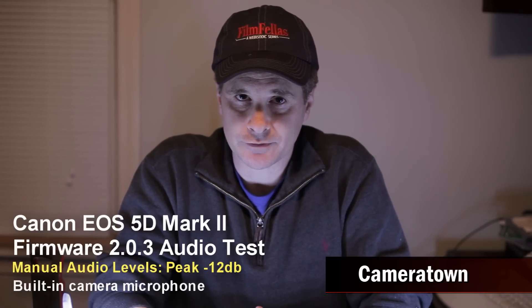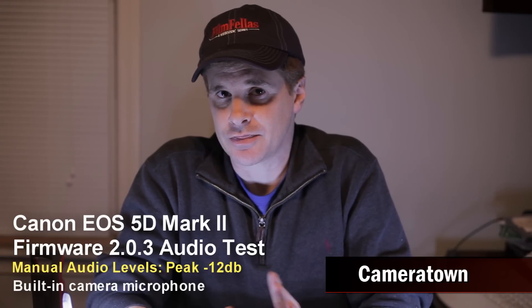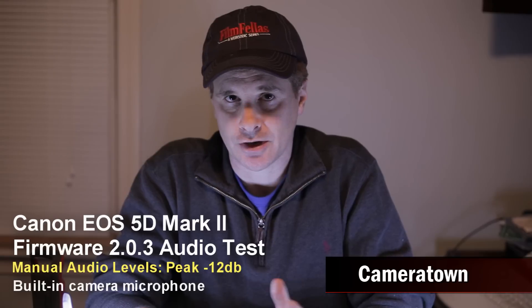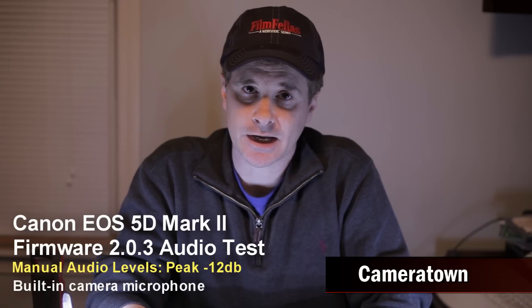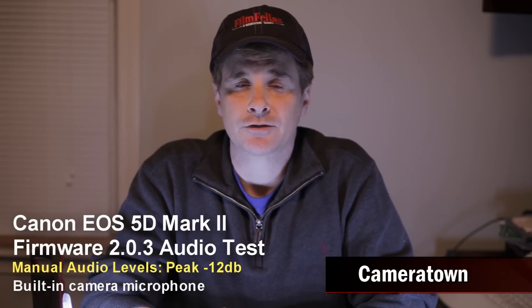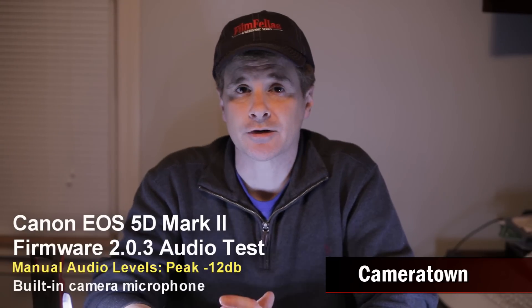I'm still at negative 12 dB. I'm using a 15mm f1.8 lens, set at about f2.8. There's no image stabilization and autofocus is off, so there should be no noise coming from the camera itself. This would be a decent test to see whether automatic gain control and manual control really differ for the built-in microphone. In a second I'm going to switch to automatic gain control using the built-in microphone.